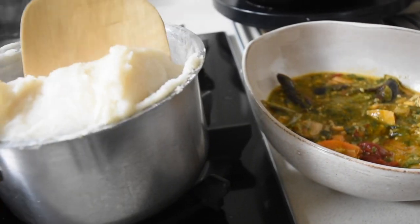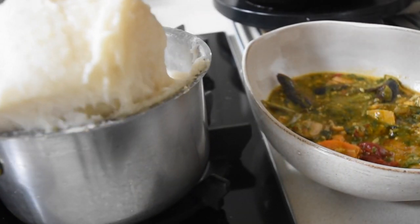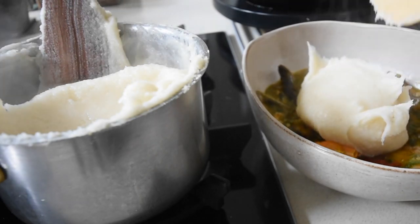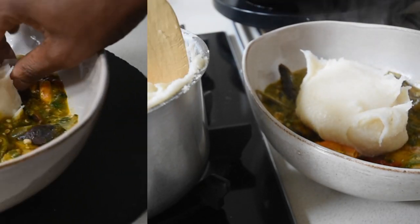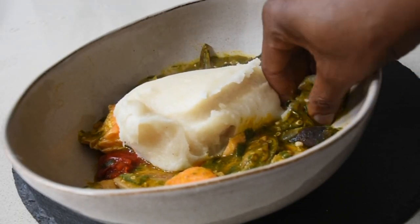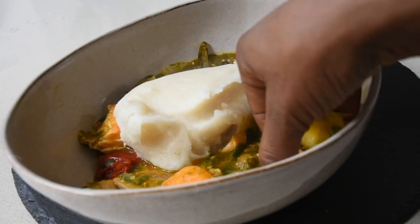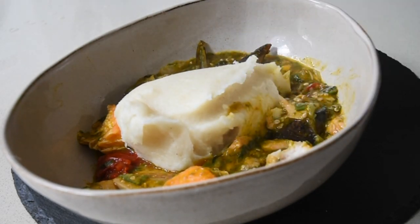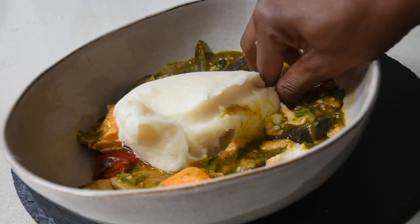So if you are in the diaspora and one day you're craving banku — provided you've got your cornmeal, your tapioca flour, which should be staples in your cupboard anyway, and a little bit of apple cider vinegar — you're good to go. Back from work, just like that, instant fermented banku.